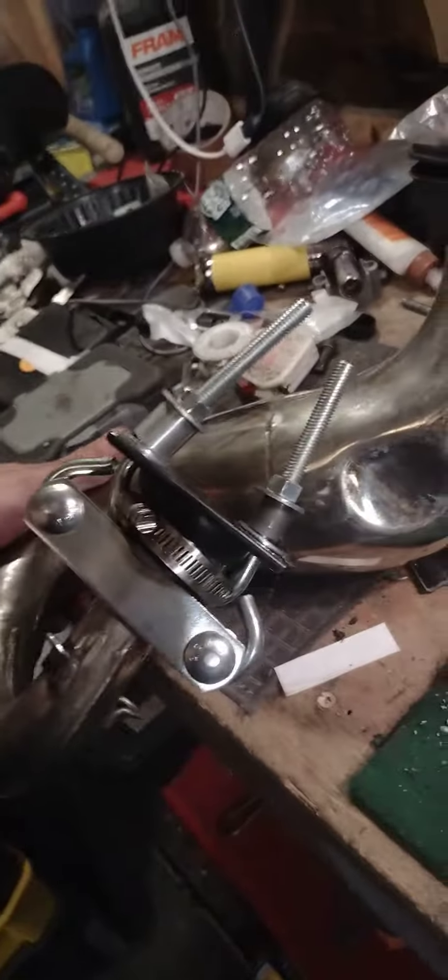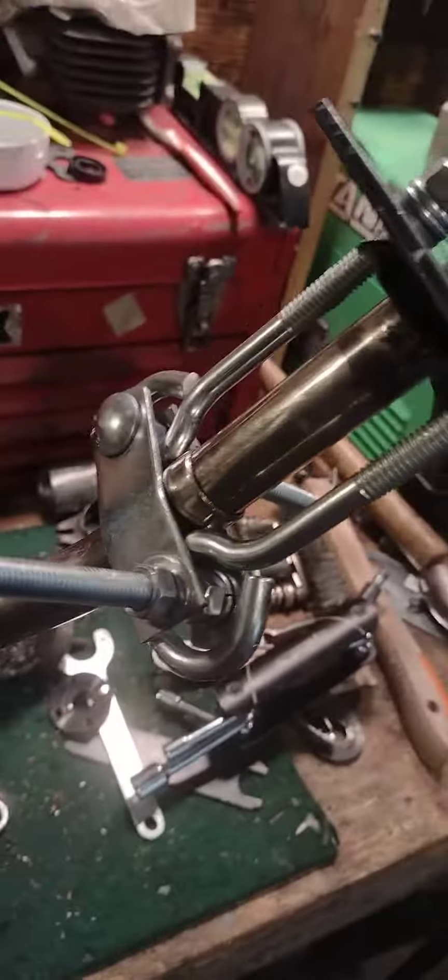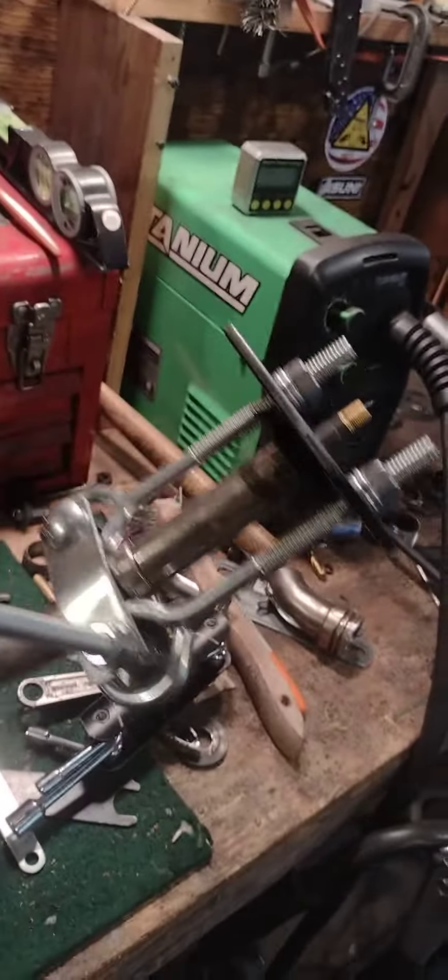Hey guys, Sean from Motoscars custom motorized bikes. I have success on the dent remover for expansion pipe — got her holding pressure. She's been sitting here for about five minutes and I've got her at 20 psi and she's held. Going to make a video on how I did it.